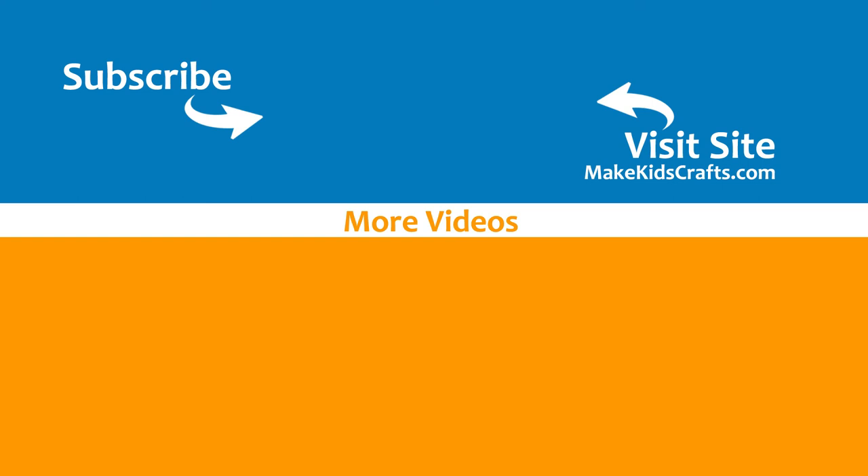This is the video for today. Thank you very much for watching.